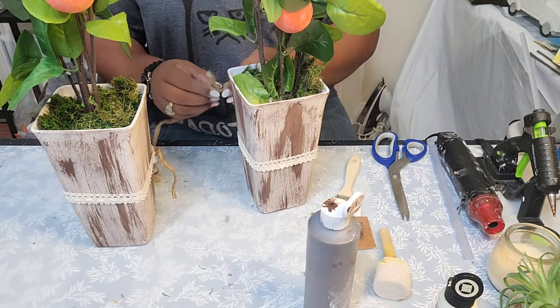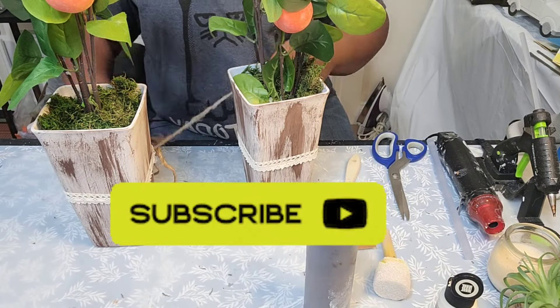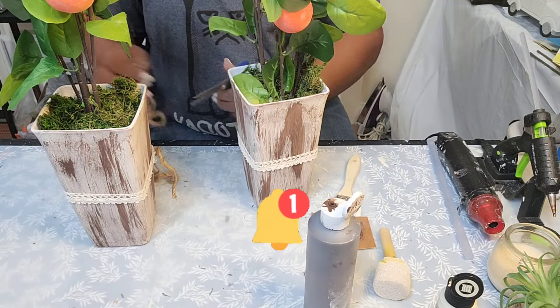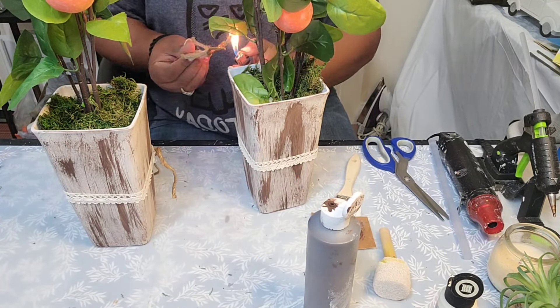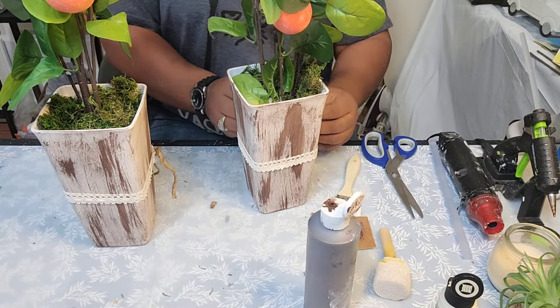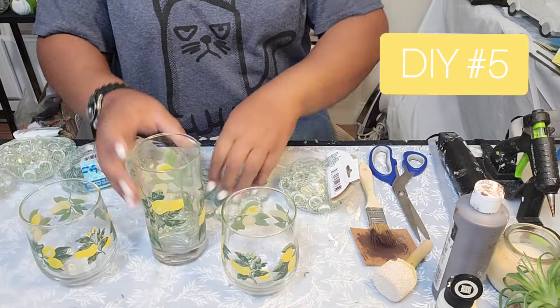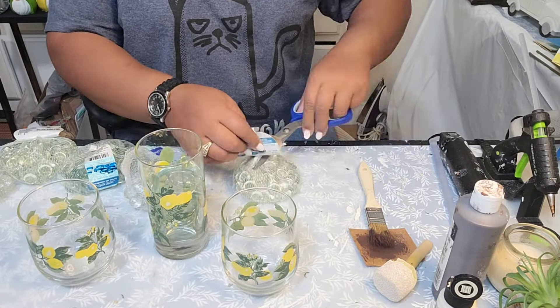Guys, if you have yet to subscribe to my channel, please make sure you click on that subscribe button and don't forget about the notification bell — that way YouTube will notify you when I upload anything to my channel. I also want to welcome all of my new subscribers, and to my returning subscribers — what's up?